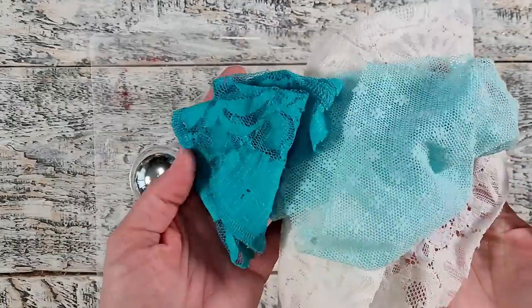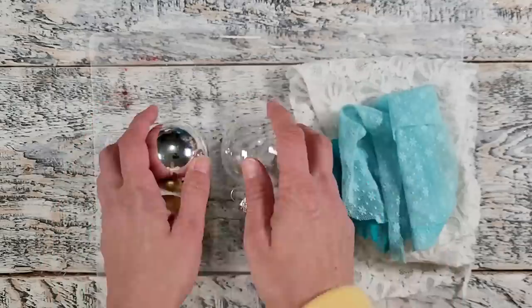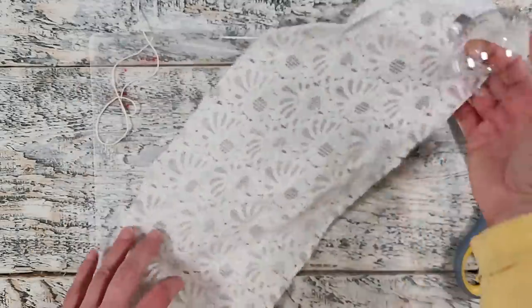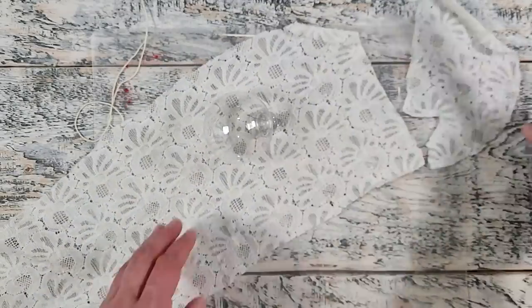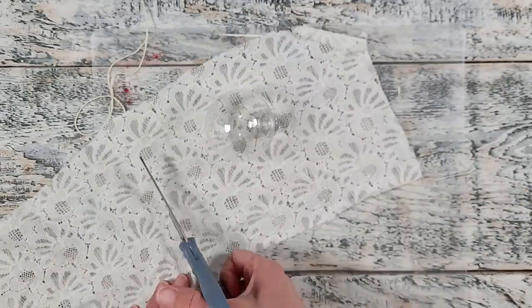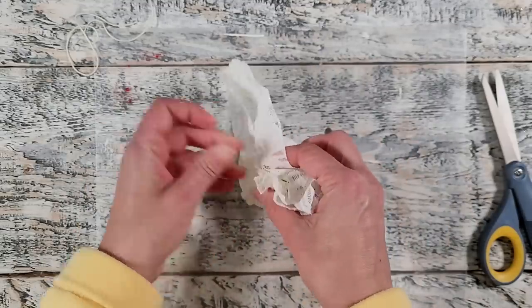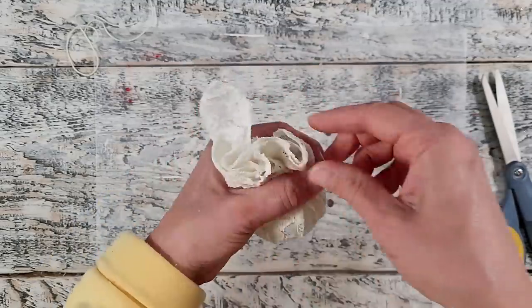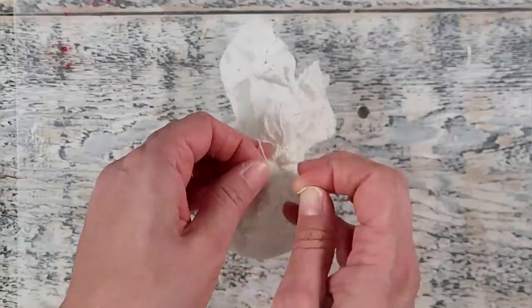This next ornament is super super easy. You're going to need a selection of some lace scraps and a selection of ornaments — these are plastic. I'm going to show you how to do the complete one using the clear ornament and white lace. You'll need to pre-cut some string as well. I'm just cutting my lace down to size so it will fit around our ornament, making sure I keep those scraps. Next I'm gathering the lace up around the top of the ornament, taking the string, wrapping it around a couple of times to get it nice and tight, and then tying it off in a knot.